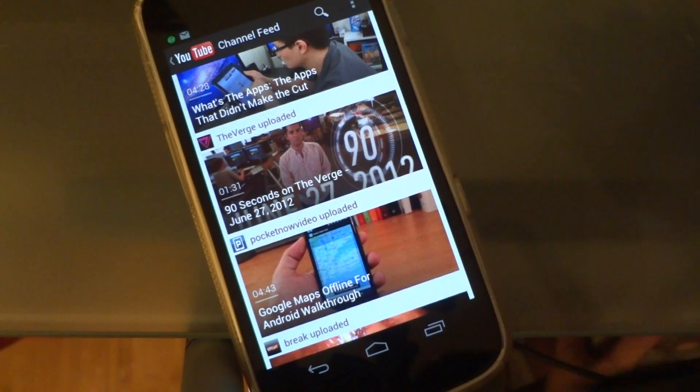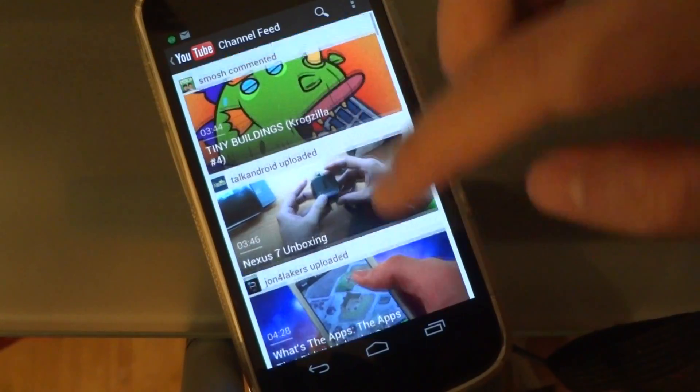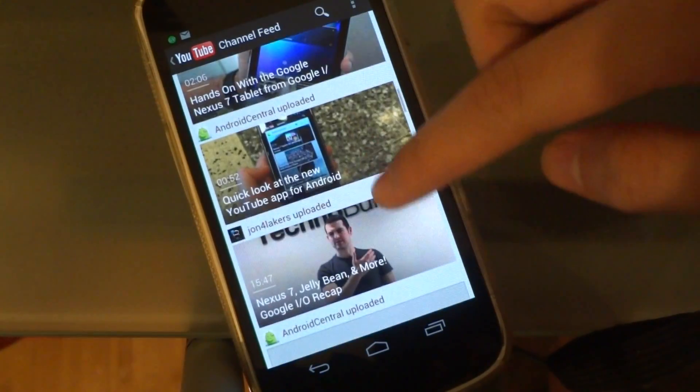It's less cluttered and more focused on the thumbnail of the video itself. You can easily just scroll down.